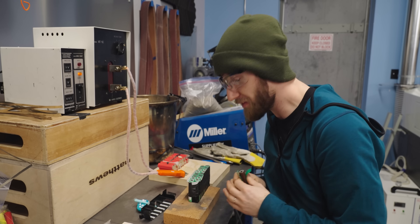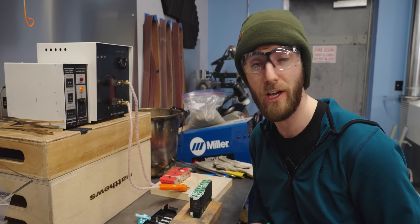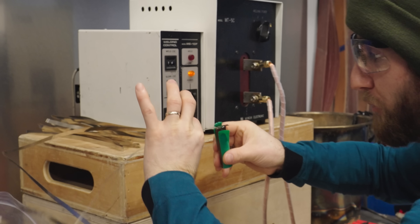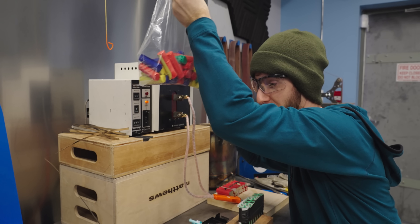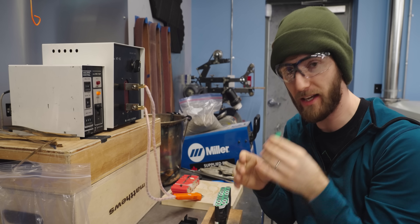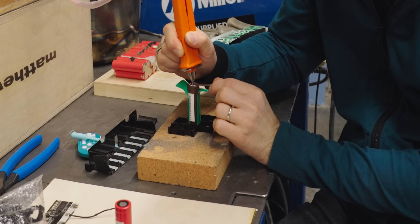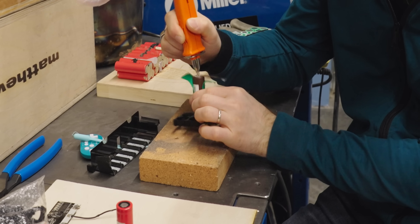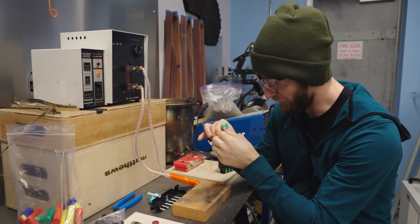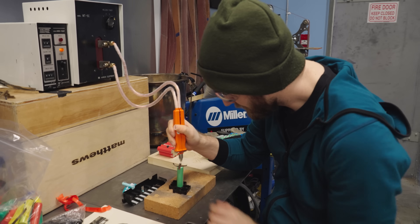We got things dialed in for a single layer of nickel strip over a test cell. What we haven't tried yet is two layers. We're running a weld heat of 690, a ramp speed of three, and we think this means 14 milliseconds. You should usually do two hits per weld. Let's see how it handles two layers at our current settings.